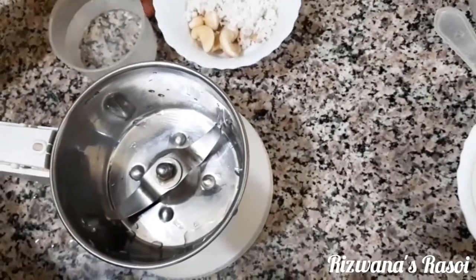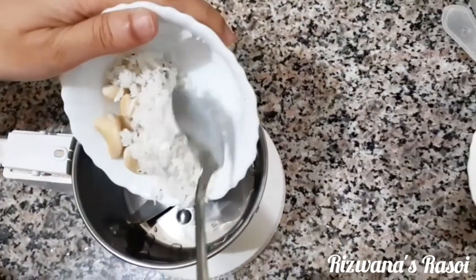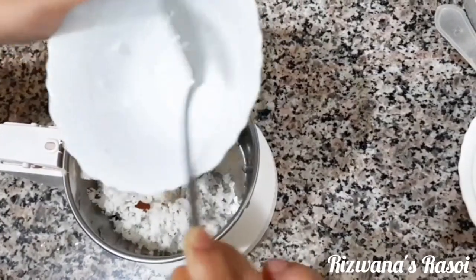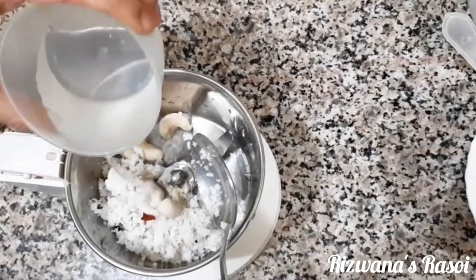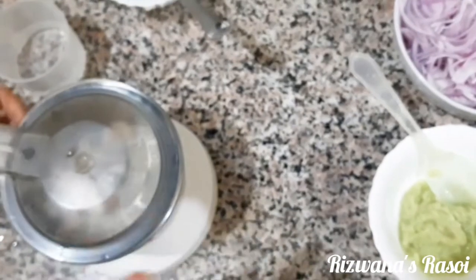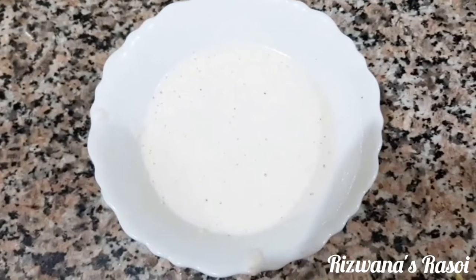While the chicken is marinating, we can get the paste ready. I'm adding the grated coconut and soaked cashew nuts with a little amount of water and blending it into a fine paste. The paste is now ready.